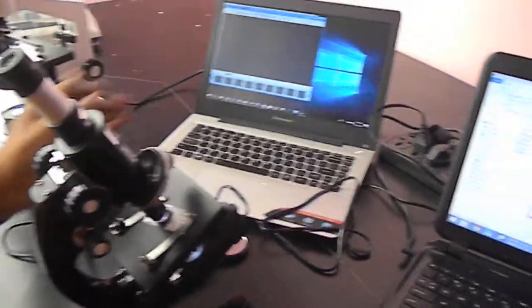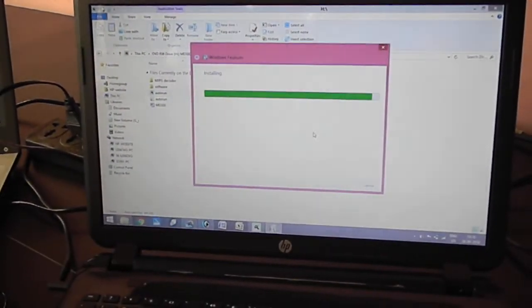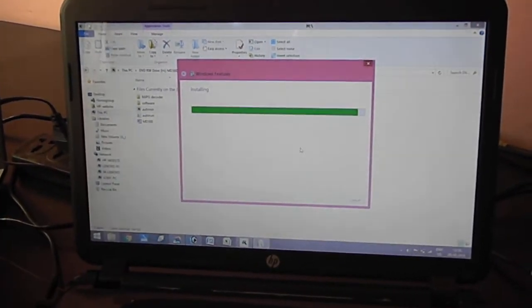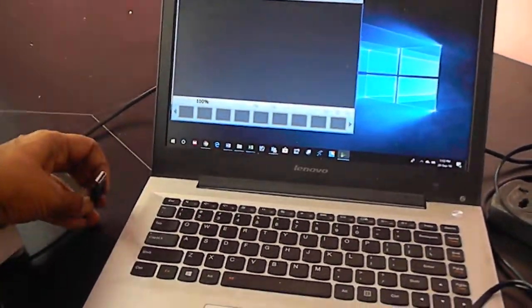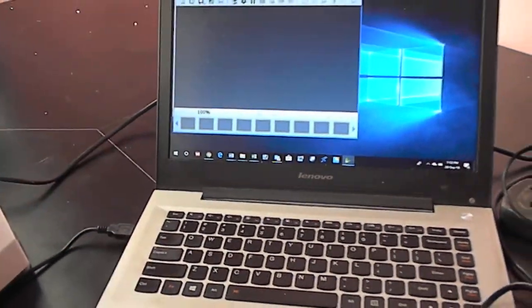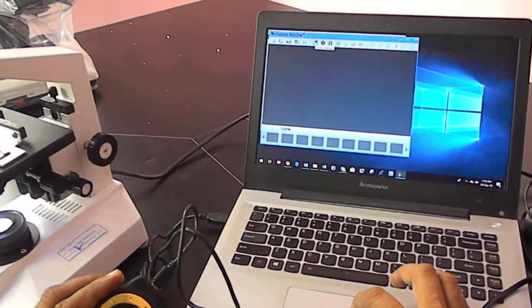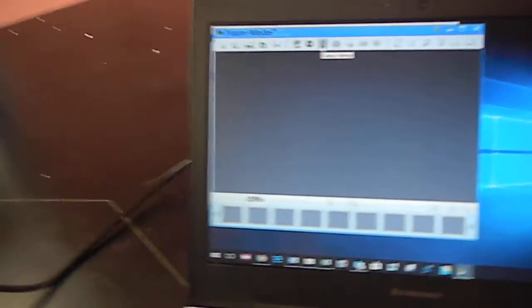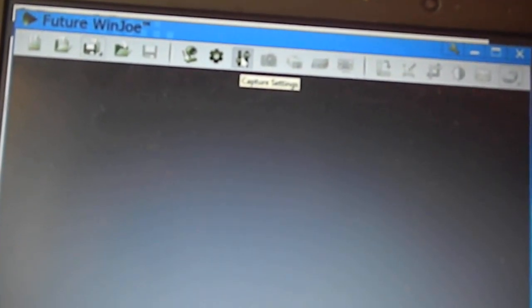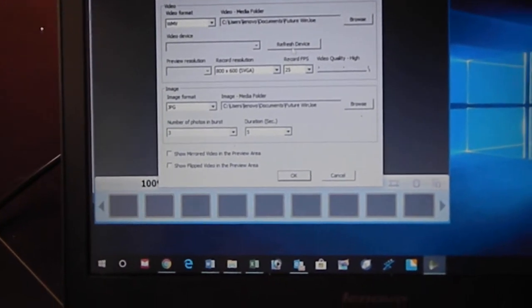Installation is going on and the software is installing itself. I have just installed the software in this computer. This has a USB wire connector — there is a USB connecting port on the laptop. If I just click this, there is a selection. This is for web setting, and this one is for capture setting. I can go with the capture setting — there is no camera visible yet.